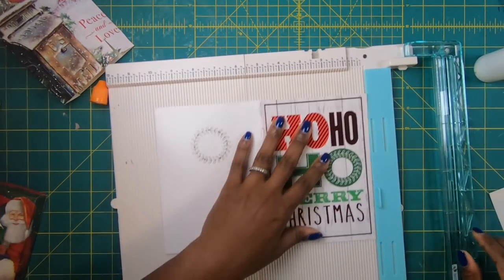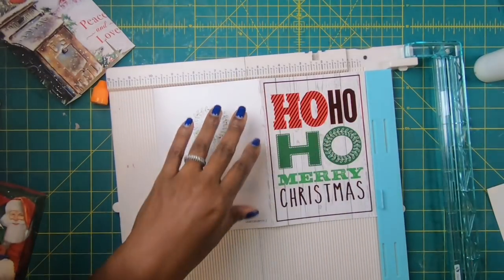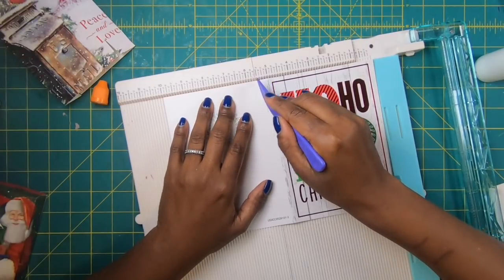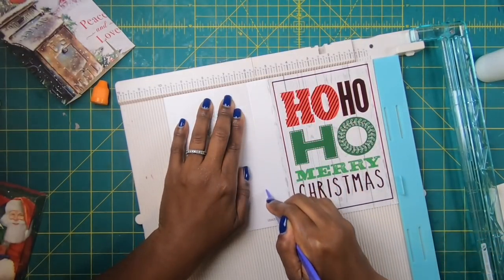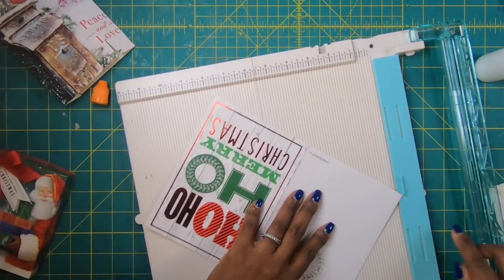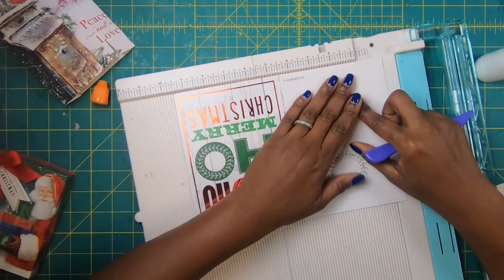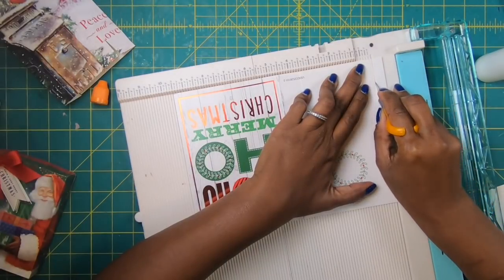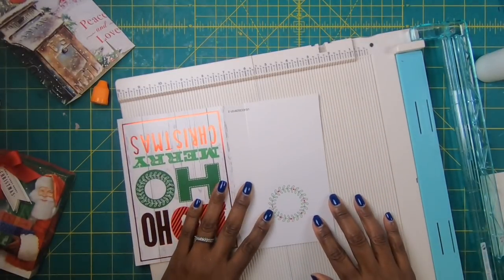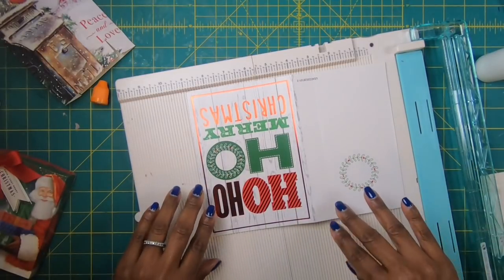This time I am going to bring in my ho ho ho card. I will be losing a little bit of the ho ho ho at the top, but that's okay. Again, I am going to take this card, take the fold point, position it at 5 on my scoreboard, then come over and make a very light score at 6 — that gives me the one inch piece. Then I am going to turn this, take that score I just made, position it at 3 and a half, and then remove a little bit of the end.